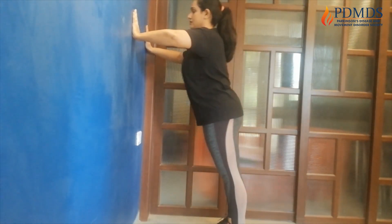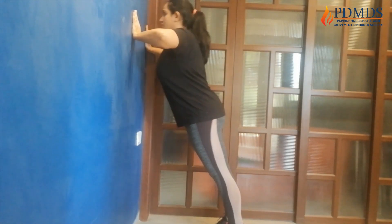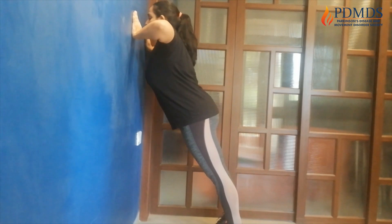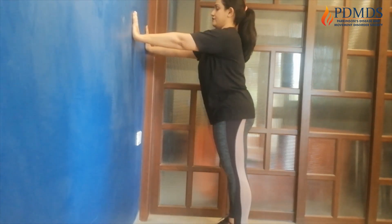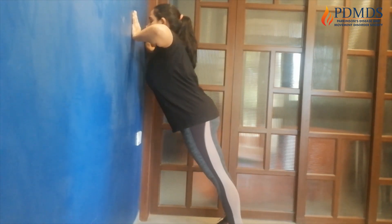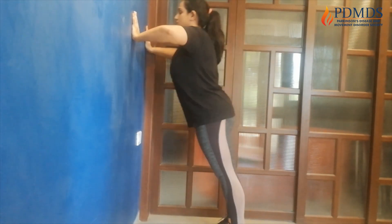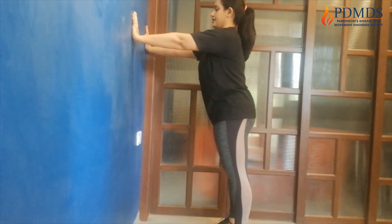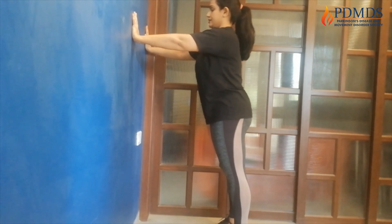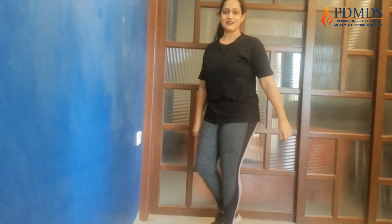1, 2, 3 — push back. You should be feeling this in your triceps, in your arms. 4, 5 — push back and go straight. 6, 7, 8. Just a few more to go. 9, keep pushing. 10. Last two, come on. 11. One more — 12. Okay, that was great.